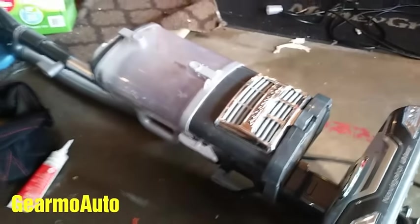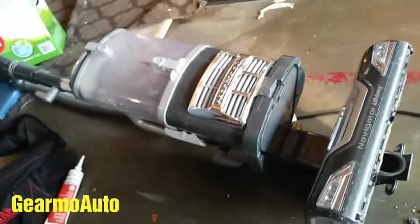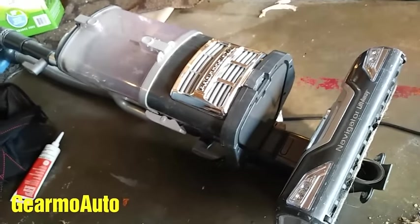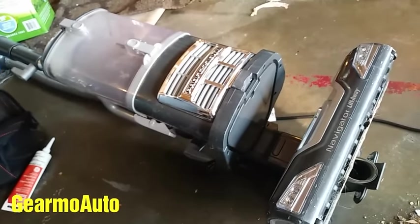So that's just something to check. Put your filters back in and now your vacuuming should be working real good. I hope this video helped you out. Any additional information in the comments is appreciated. Thanks for watching and I'll see you next video.